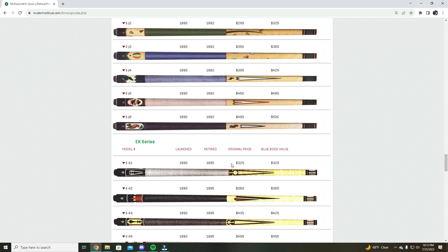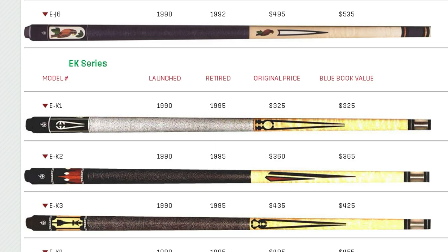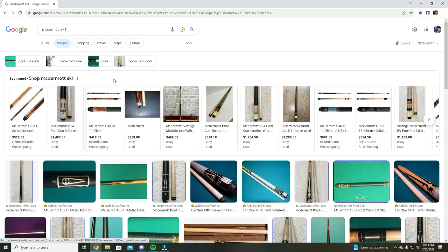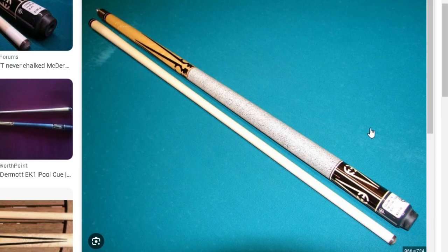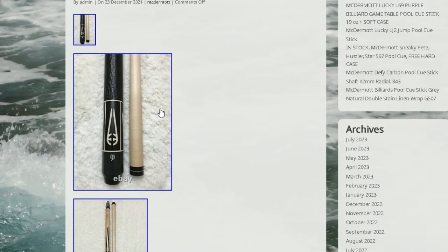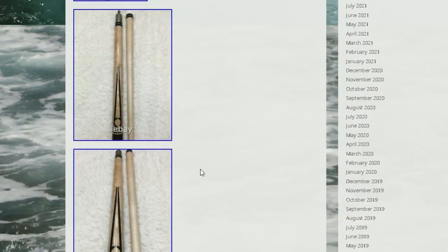It's saying it should be worth around three and a quarter, but I think this is outdated. I do think these cues are going for more than that right now — I'm going to need them to, because I'm going to have about that in it plus my time. Most purists are going to want to see it kind of look like the original, with the white and black spec wrap. But look at this one — this might be the way to go and get a little bit more money out of it: go with a leather wrap. I think a leather wrap does kind of make this cue stand out a little bit.